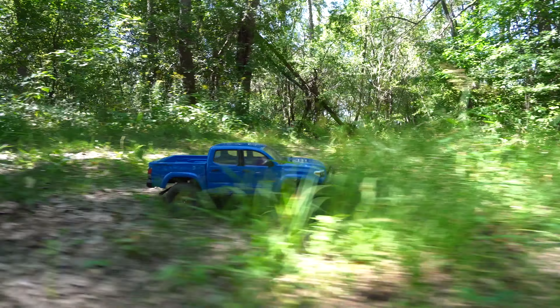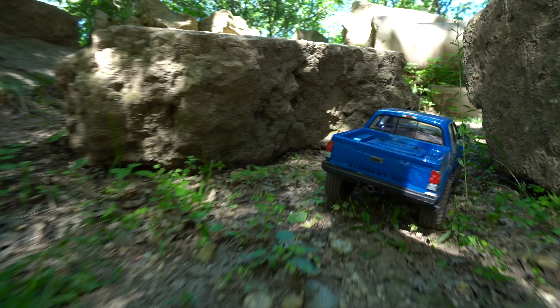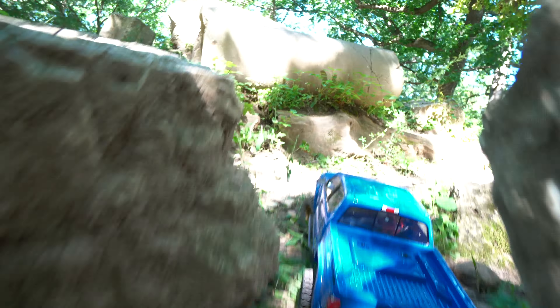It's a different day now. I did get some driving in off camera at another location, and I was really surprised at some of the things this truck was able to pull off, so I'm back in the woods today. I'm going to talk about a couple of things that I noticed in my first few drives with this truck.